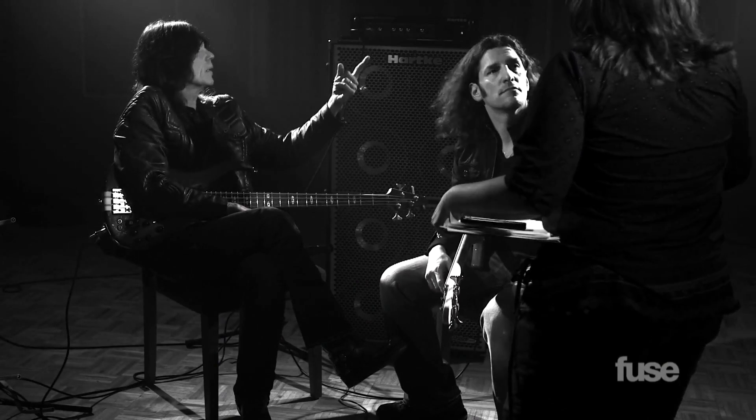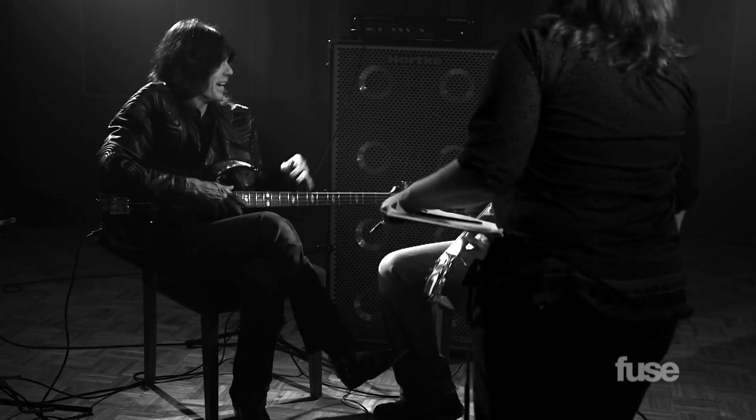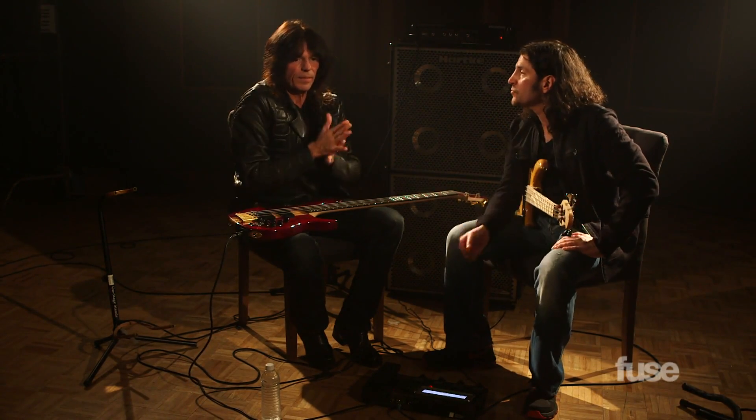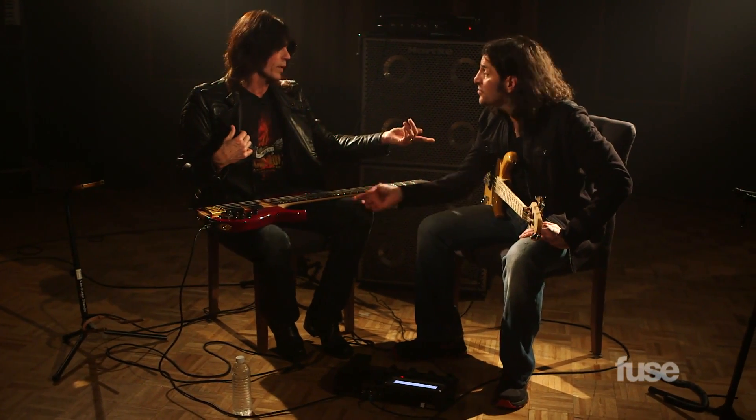Is there smoke coming? There's fog — oh, for the lighting! I thought the ring was on fire. I see the smoke behind you. What are you doing currently? I've been a part of the Rock and Roll Fantasy Camp. You've got to come down. I would love to do that.